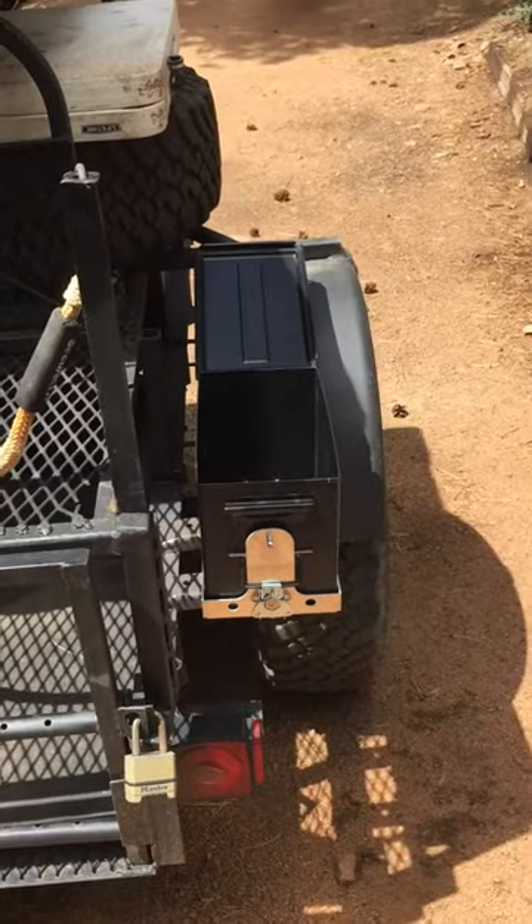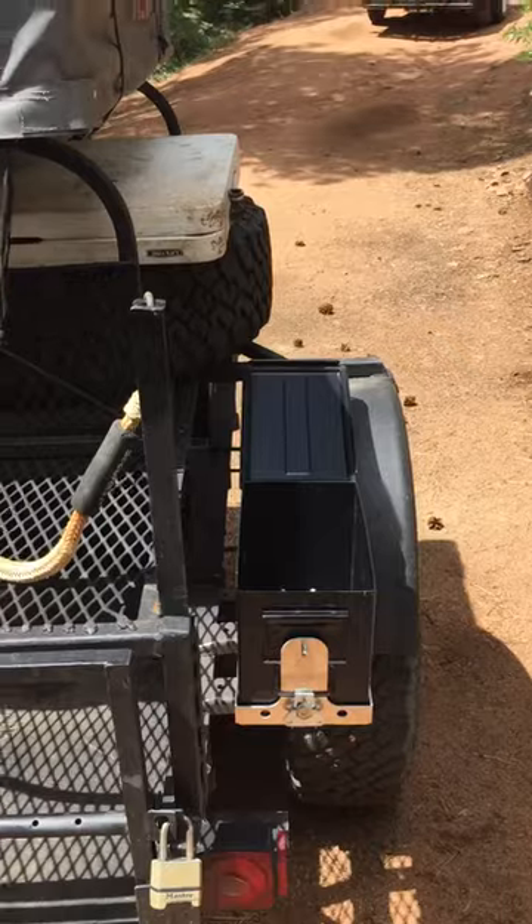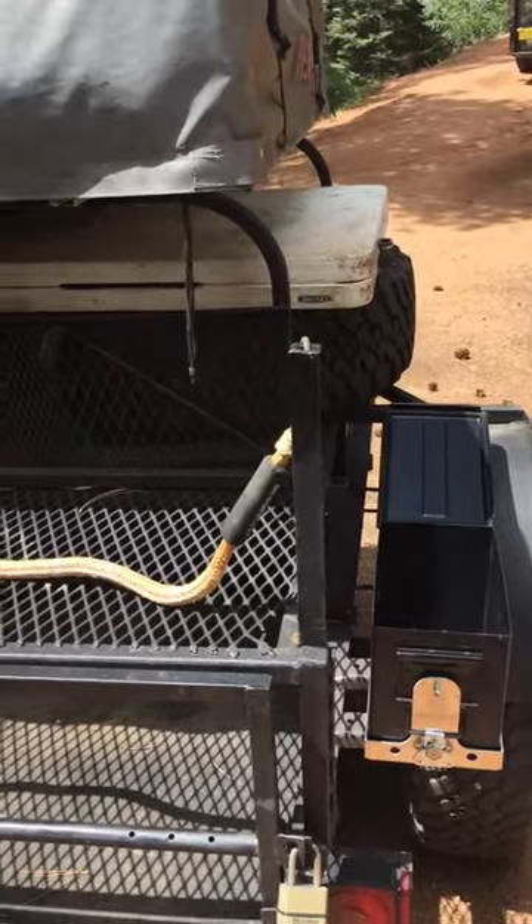Happy with it. We'll probably be ordering a couple more to put to the front of the trailer, but for now it's good to go. Thanks.